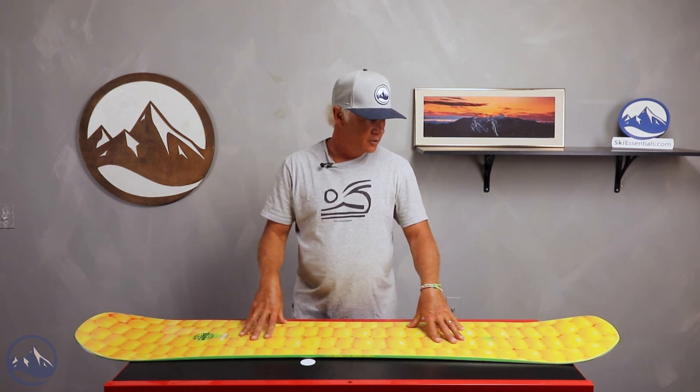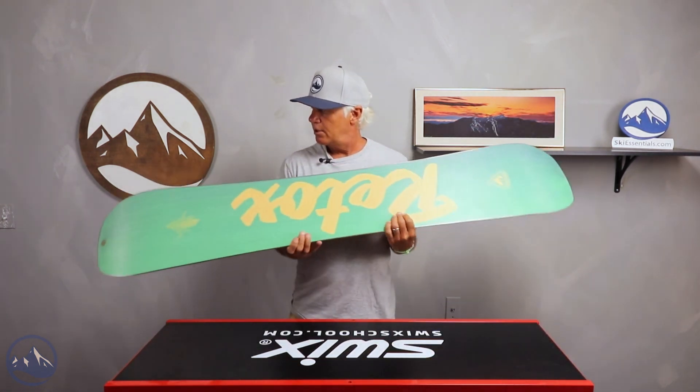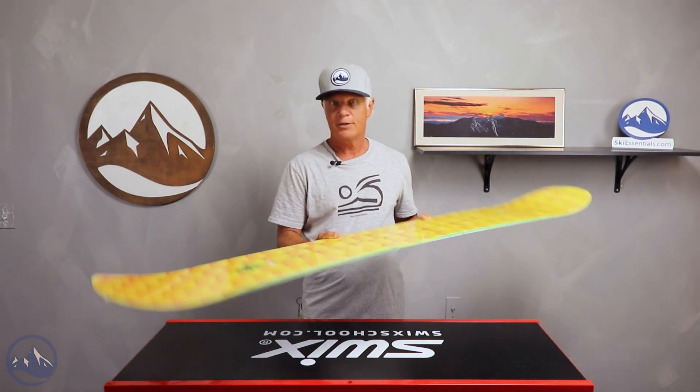Easing into tricks and out of tricks, but cool shape. You might be the only one on the hill with this graphic — the so-called 'corn cob' board. So there you go — the Rossignol Retox.